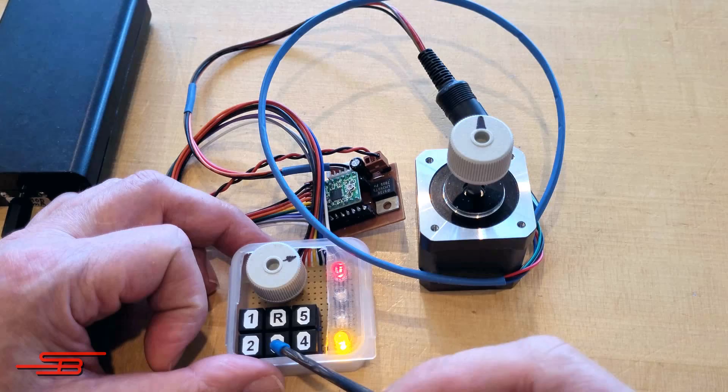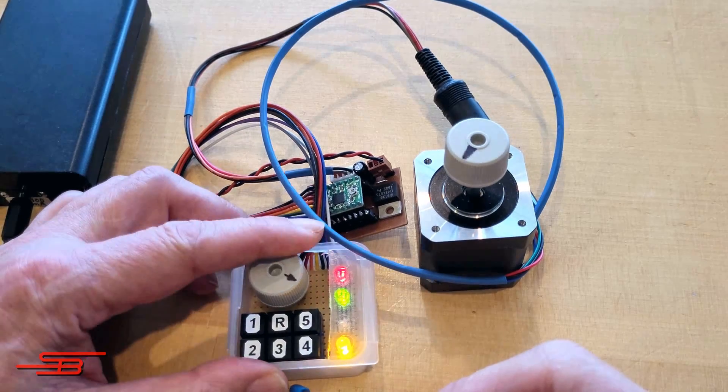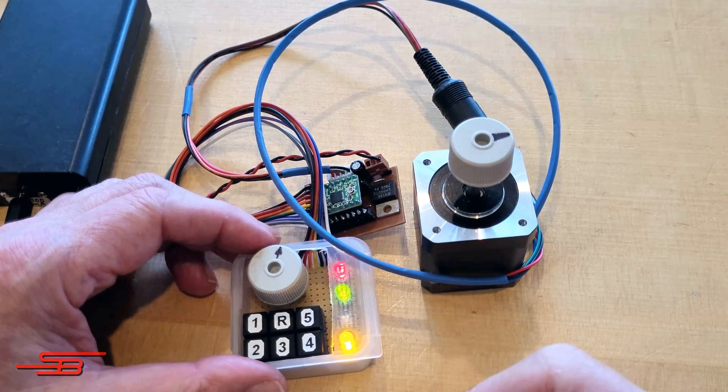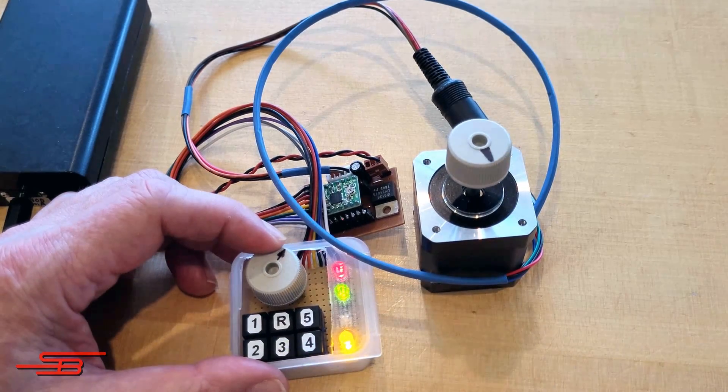In the example shown, power-on state 5 simultaneously saves the currently set speed as the second value in the EEPROM. Therefore, in this power-on state, the motor speed is determined solely by the previously saved values.